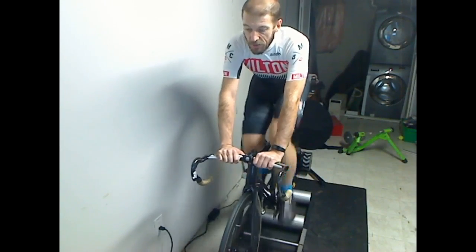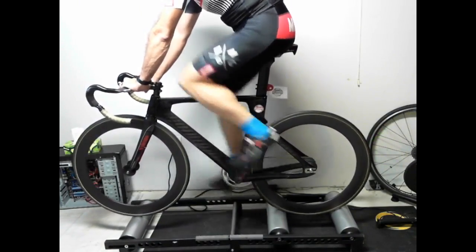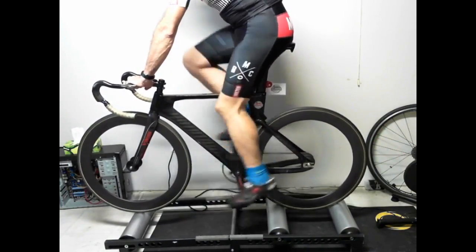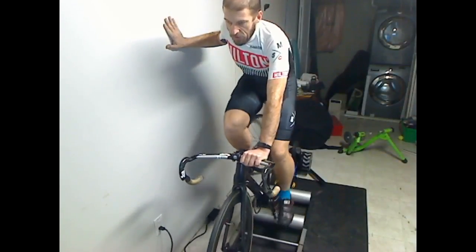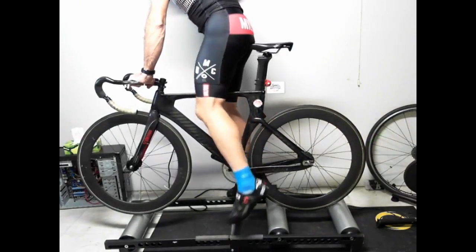To get off the rollers, it's kind of the opposite. Grab the wall or wherever you've got your lead hand — the wall, lever, or toe clip. Train it slowly to a halt and dismount.